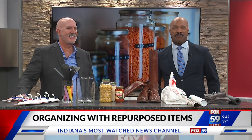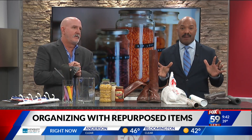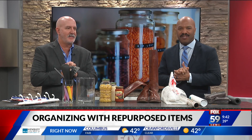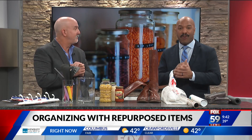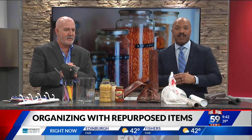Good morning. Spring is coming up, which has a lot of us in the mood to get organized. And if you're looking to do it on a budget, you may already have several items around the house that can do the trick for you. Joining me now to show us more on repurposed items to get better organized is Greg Gilpin, founder of Maestro Organizing. Good morning, Greg.